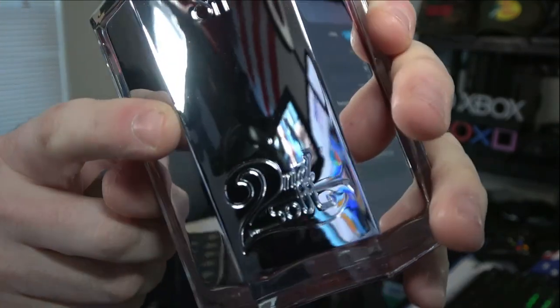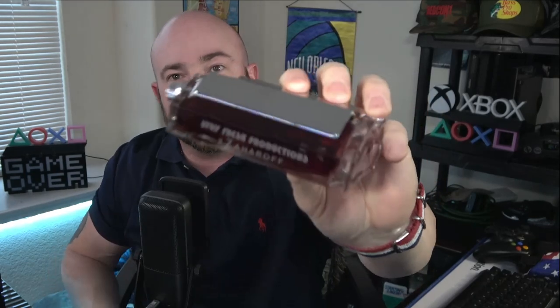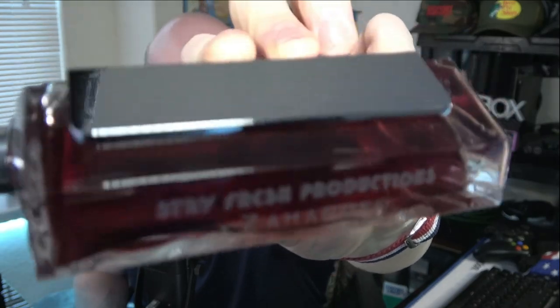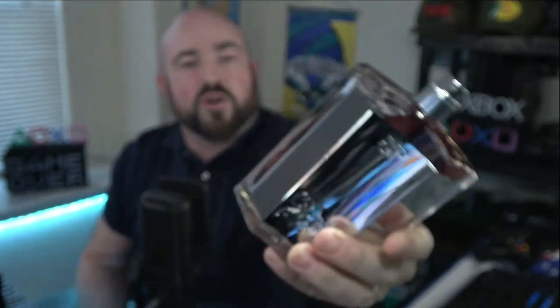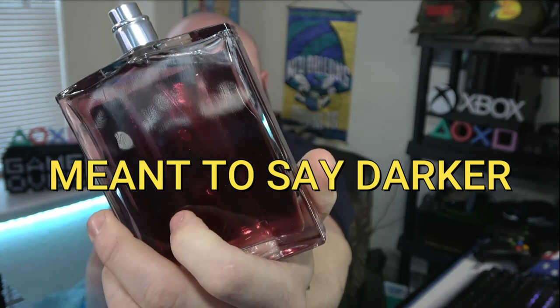Here's a fun fact — you see that indentation? I actually dropped this bottle and I told Justin, don't sweat it, that will be the one I take for myself. Where some might be bothered by that, I appreciate having this bottle because I'll always have this memory of that moment in time when we were together doing this, because of that little nick. On the side you have the custom font and print — Stay Fresh Productions, at Zaharoff. The juice is a dark, dark color — technically three shades darker than Brass and Soul's juice.